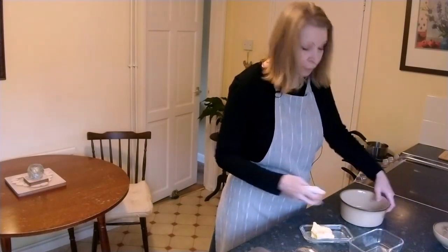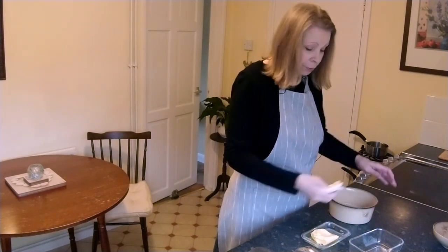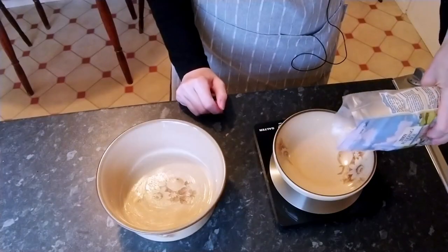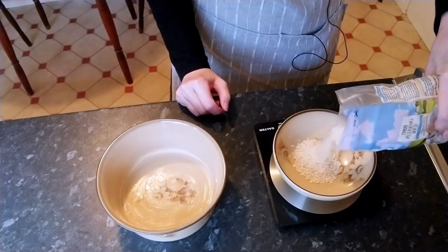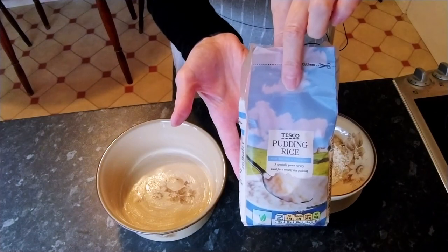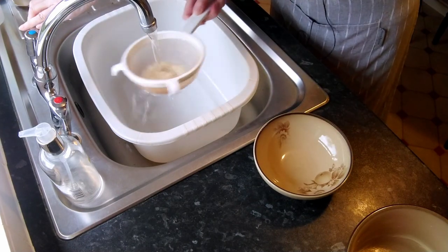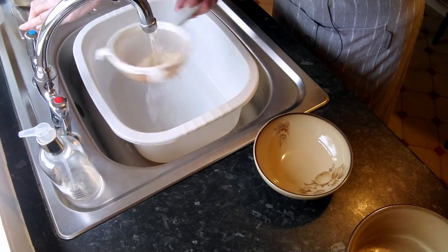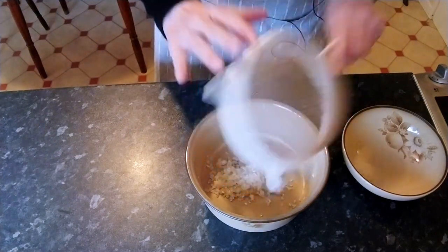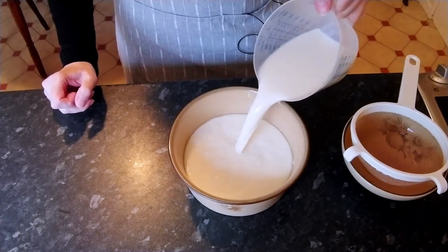To make the rice pudding we need a heatproof dish — this one holds about one and a half pints, which is about 900 milliliters. I'm going to grease it with butter, just a bit up the sides too. I'm going to weigh out two ounces or 50 grams of pudding rice. You can get pudding rice in most supermarkets, but if you can't find it, short grain rice will be fine. I'm going to give it a rinse under the tap and put that in the bowl along with one pint of milk — one pint is just under 600 milliliters.